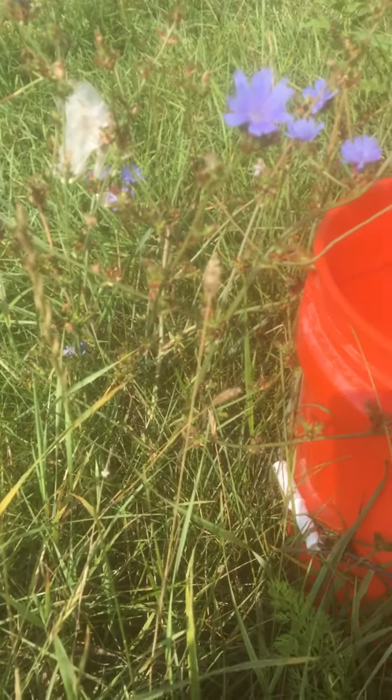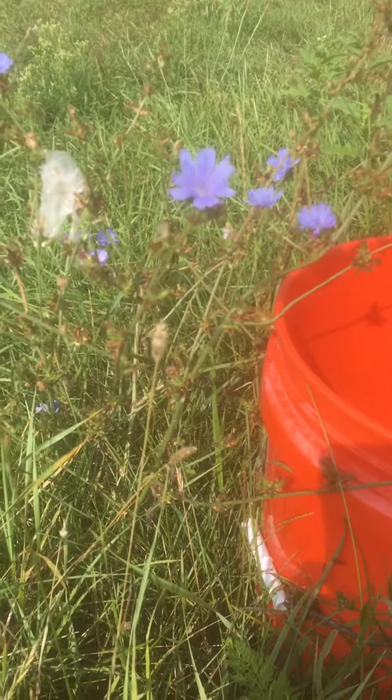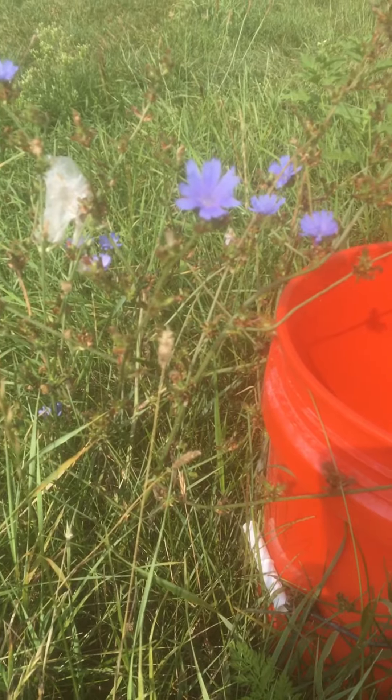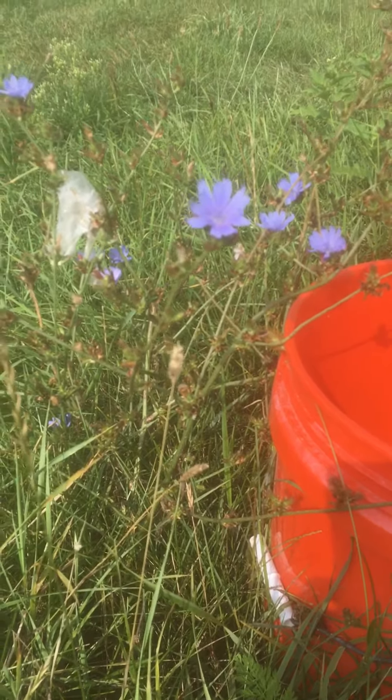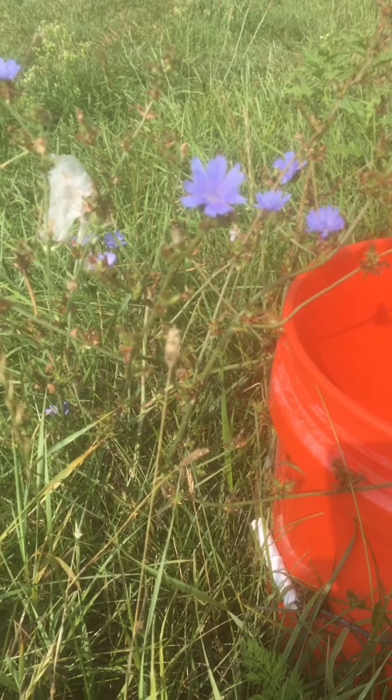Good morning. I'm dealing with the sun and having trouble seeing my camera. Ignore the bucket, ignore the plastic — it's so my son doesn't mow this down. I have to flag things that I don't want him to get rid of.